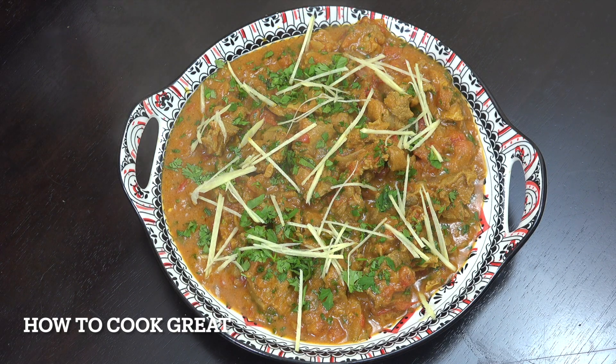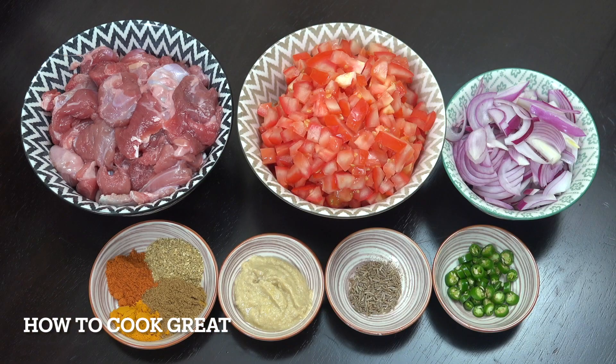I'm going to make a lamb curry today. It is magnificent — a really beautiful Indian-style curry with some lovely spices. I'm using lamb with no bone, just a nice cut. You can use mutton if you want as well. Welcome back to How to Cook Great.